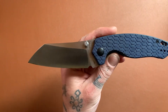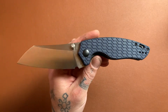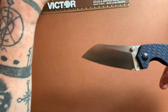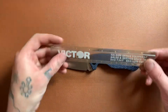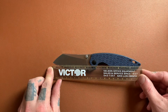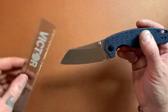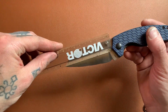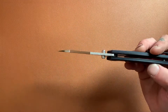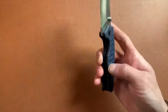We're looking at a cleaver-style sheep's foot blade. We have an overall length of 7.9 inches — let me get my ruler out — yep, about 8 inches. We have a blade length of 3.39 inches, about 3 and 3 eighths. We have a blade stock thickness of 0.13 inches, and a weight of 4.27 ounces.